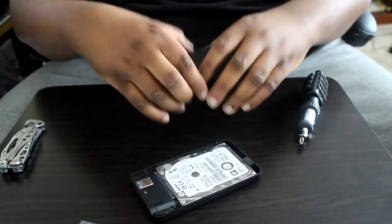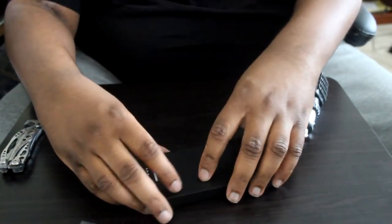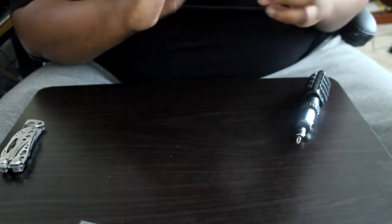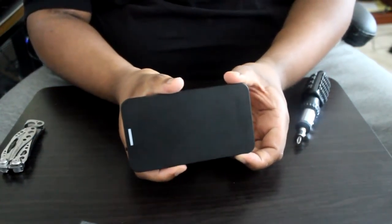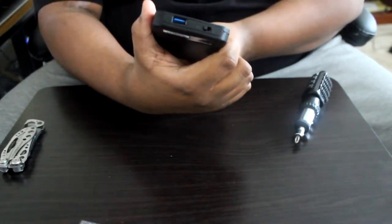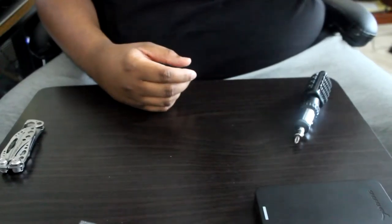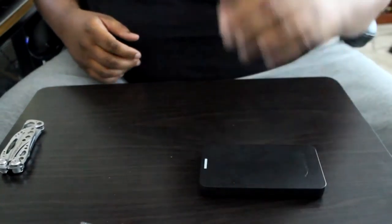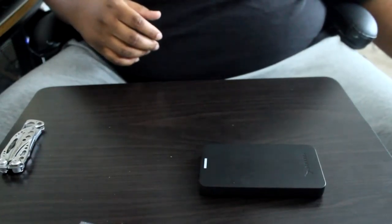Now we have a 500 gigabyte external hard drive — that's pretty dope. All in all, this whole upgrade cost me about 90 bucks. So now we have a new external hard drive and a PS4 that's ready to go.